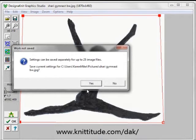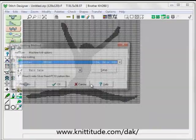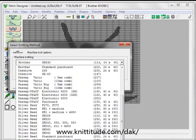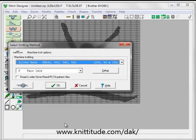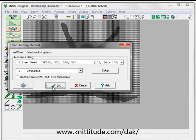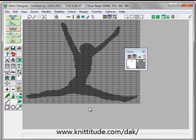It says this setting can be saved for up to 25 files. It's going to save this image and positioning of this image, and it's also going to save the yarn color wool box. I'm going to be knitting this on a Studio 560 and I'm going to be knitting this in intarsia. OK to continue, and here we have our daughter's friend at a gymnastics meet.